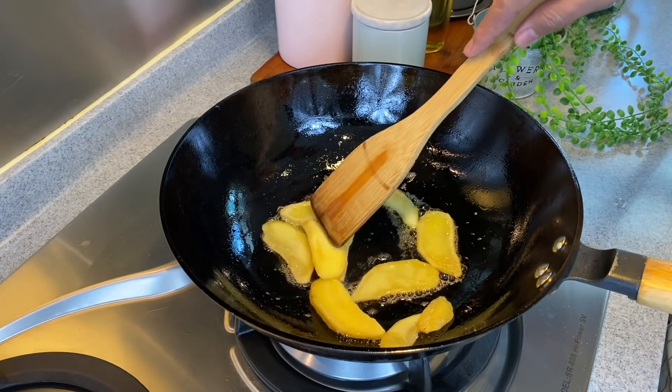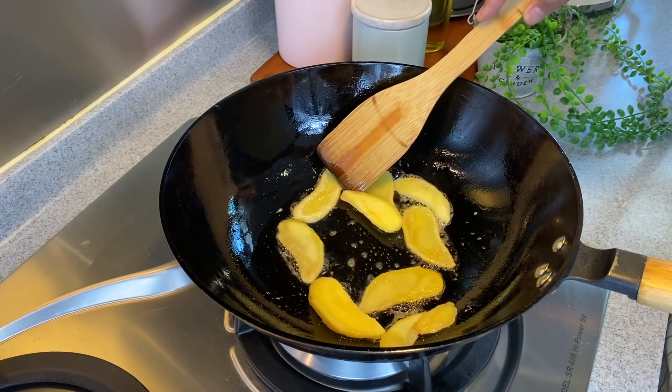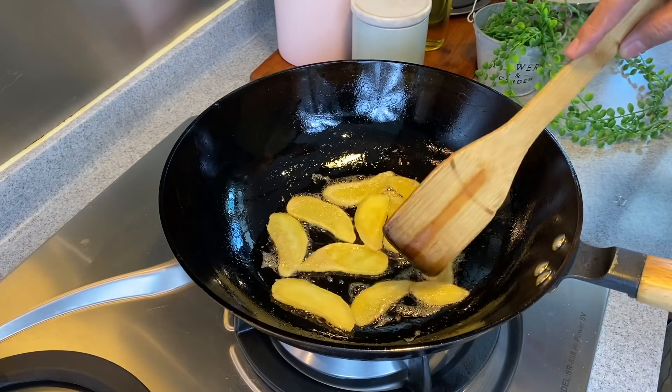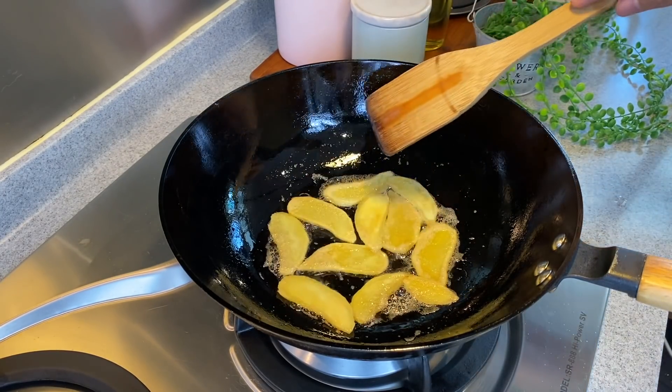This dish is actually very famous in Taiwan. Mayu Chi Mian Sian is a comfort dish for a lot of people. Just pan fry the ginger until you can smell the aroma, and then we'll add in our chicken.